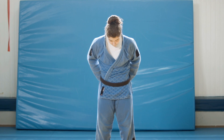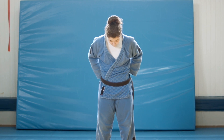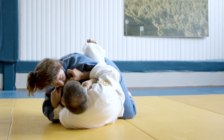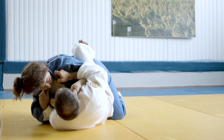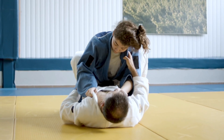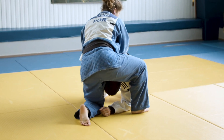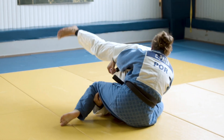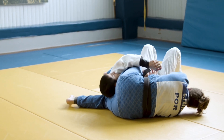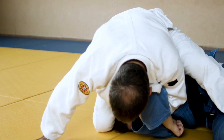Today on the deep dive, we're going to peel back that surface. We want to explore the fundamental principles — the physics, really — that make these throws so effective and efficient. We're diving into the biomechanics of judo throwing, focusing specifically on those crucial phases before the actual throw happens: the unbalancing and the entry or fitting phase. Our analysis is based on findings from biomechanical studies.